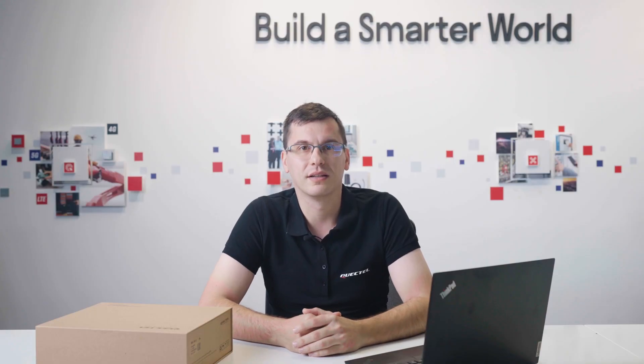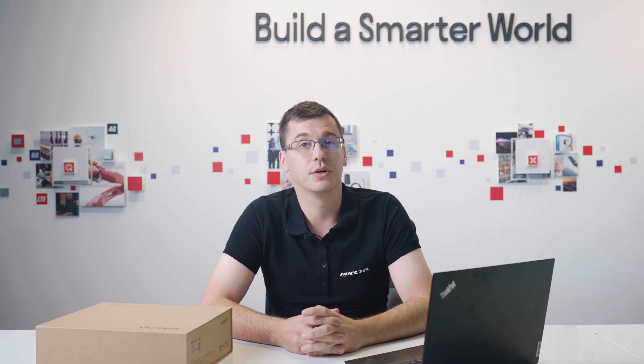Hi, it's Mateo from Quectel. I'm excited to show you our Smart EDB Kit, a quick and easy platform for evaluating the functionalities of Quectel Smart Modules.